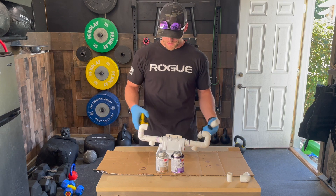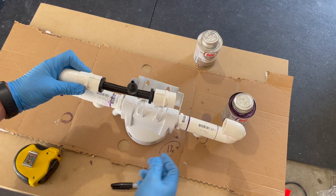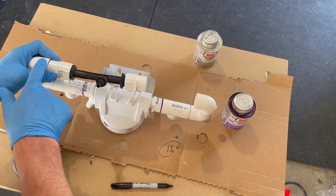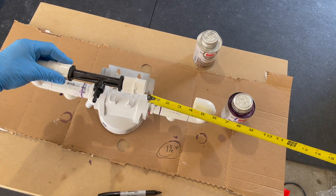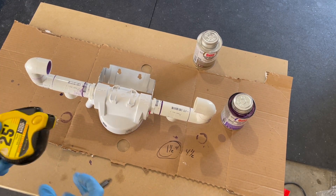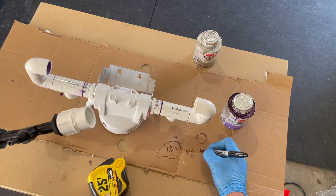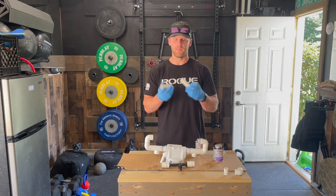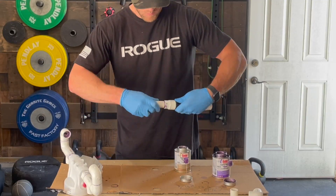Now we need to do some math. Let's figure out how much flexible PVC we need to connect the venturi injector into the filtration system. We know that to fit two fittings together we need an inch and a half of PVC — three quarters plus three quarters. Then measure the distance between the other two fittings, which in this case is four and a half inches. Including the inside of each fitting, we need another inch and a half. The grand total is seven and a half inches of flexible PVC. I eyeballed cutting it in half — I've got one side that's a little shorter, but that's okay.